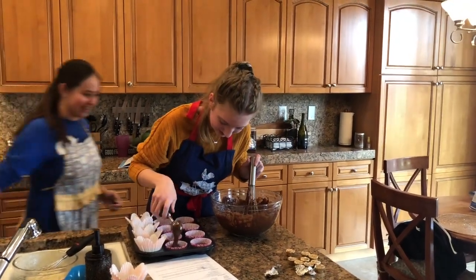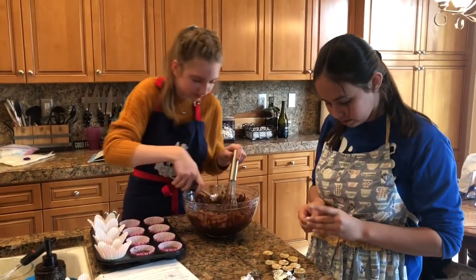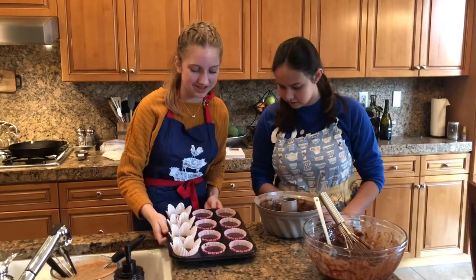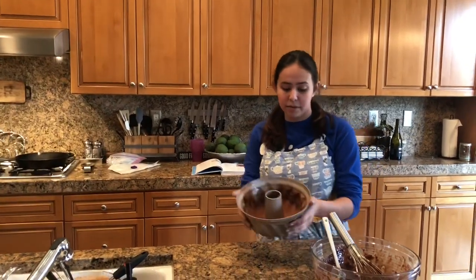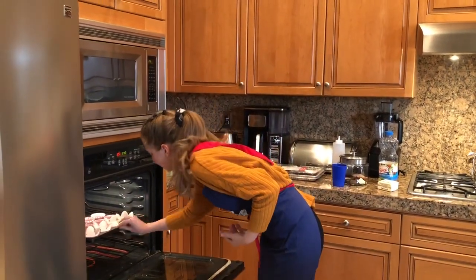We all make mistakes, Ella. It's fine. Now that we're done filling the cupcakes, we're going to put them into the oven at 325 degrees for 18 to 20 minutes. And with the excess batter, we are making a little Bundt cake. We'll fill this one up — the top one. Oh, this is so good.